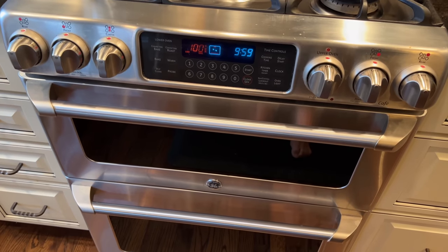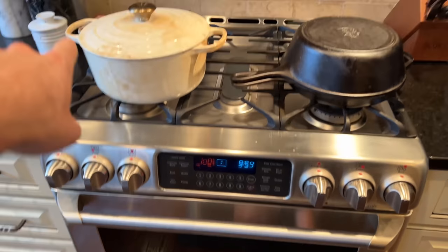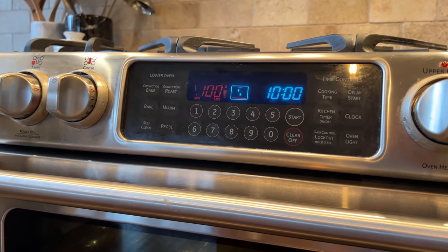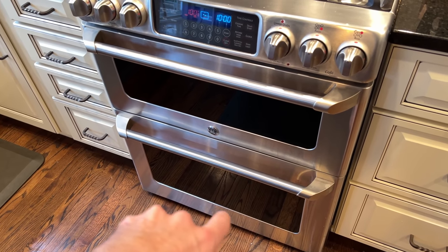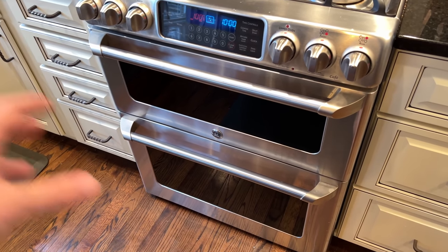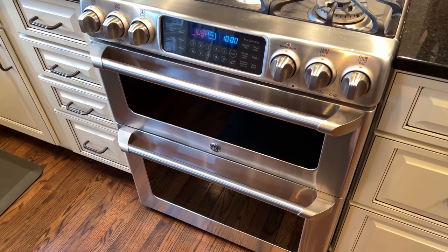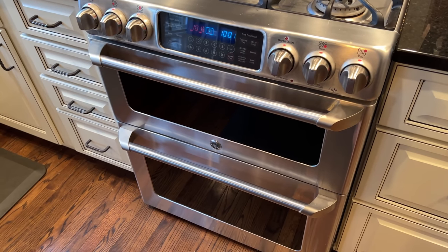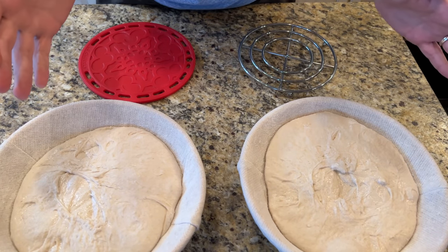I've got the oven preheating to 500 degrees. The Dutch ovens are going in while it's preheating so they slowly heat up with the oven. The idea is you want them to be as hot as possible, because you want to hit the bread with an initial blast of heat to really help it get that rise. You want not only the oven to be hot, but the actual vessels to be hot as well.